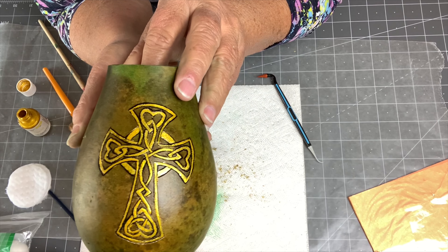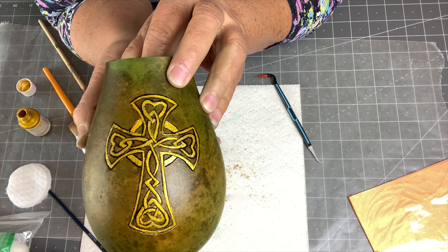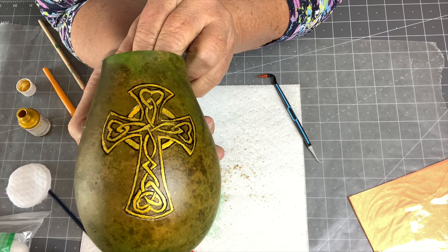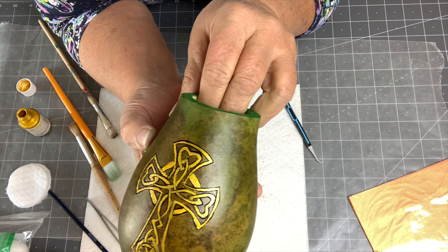There it is — I think it looks pretty nice. I still have a little bit of gold leafing that I need to go in and tidy up, but for the most part I like it and that gold just makes it pop.